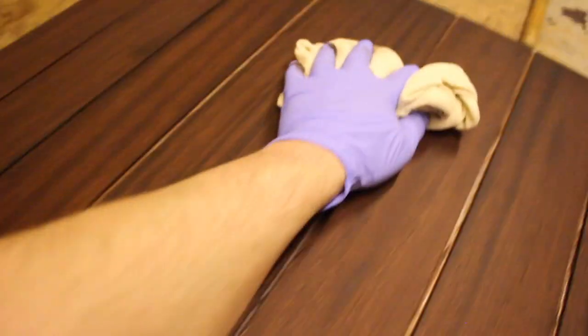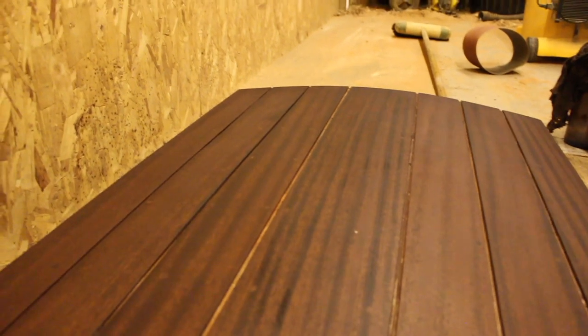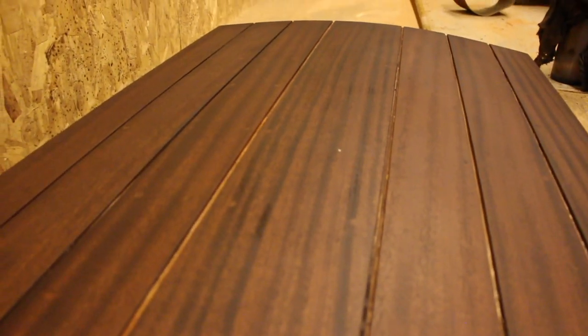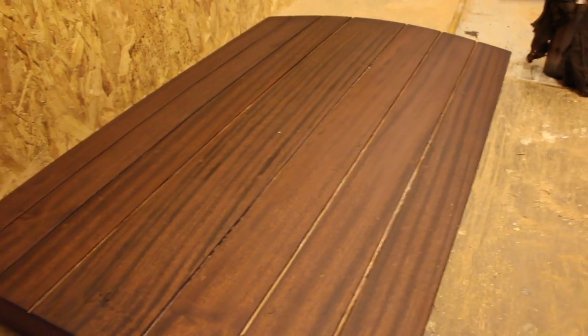One thing you get with this spirit stain is these little areas that carry on flashing off, just where you've got stain deeper in the grain — you get these little spots that reappear. After you've done the second coat, just keep an eye on the surface, walk back around it, and just go over those again with a cloth. Keep rubbing that over until they stop appearing, because if you leave it to dry you won't be able to get rid of those spots — they'll stay there and you'll see them afterwards.